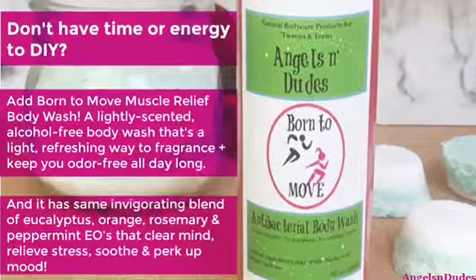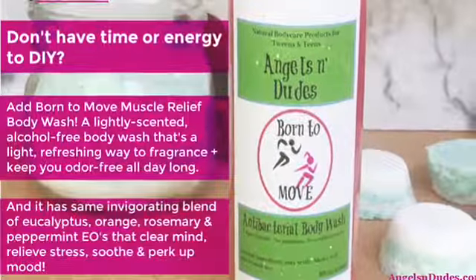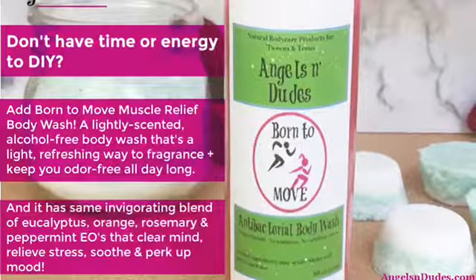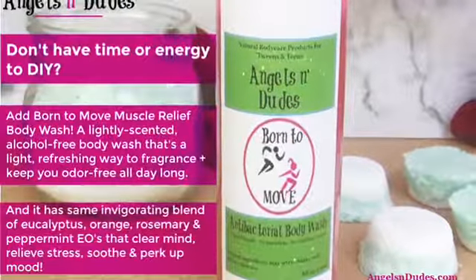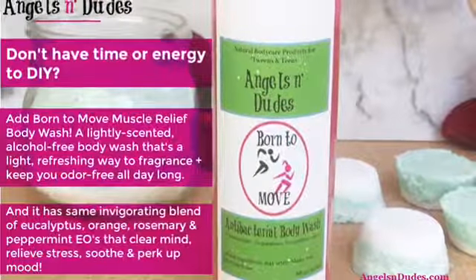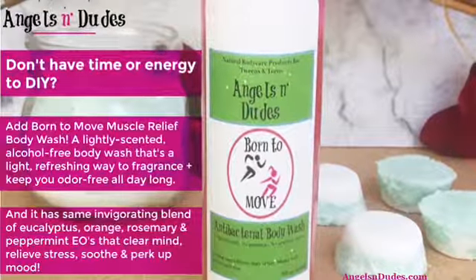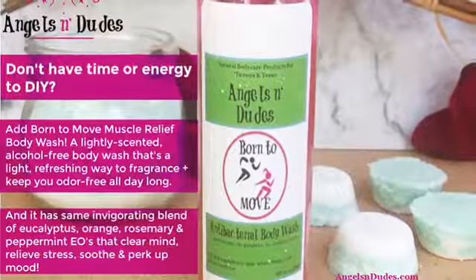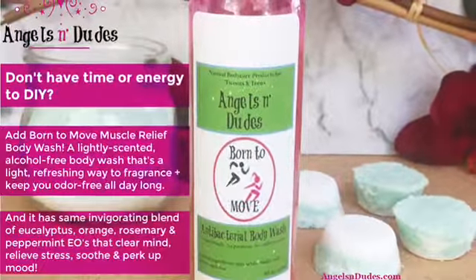Don't have the time or energy to DIY? Why not add Born to Move Muscle Relief Body Wash? It's available on angelsanddudes.com. It's a lightly scented, alcohol-free body wash that's a light, refreshing way to fragrance, plus keep you odor-free all day long. And it has the same invigorating blend of eucalyptus, orange, rosemary, and peppermint essential oils that clear the mind, relieve stress, soothe, and perk up your mood.